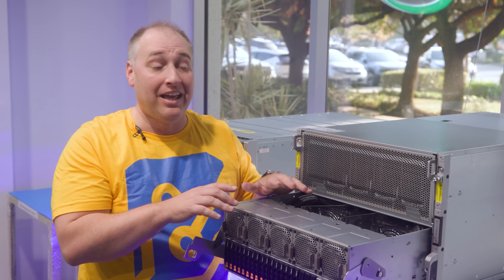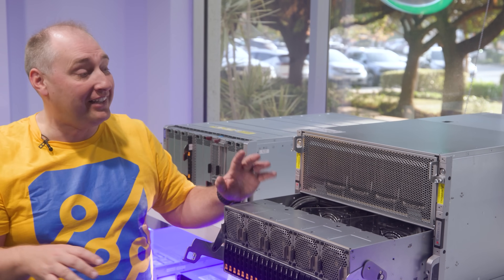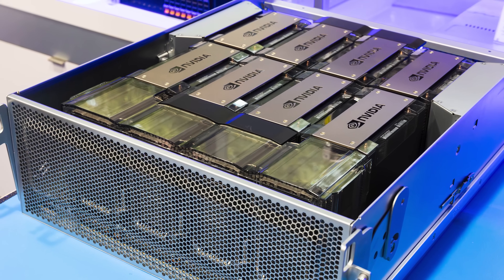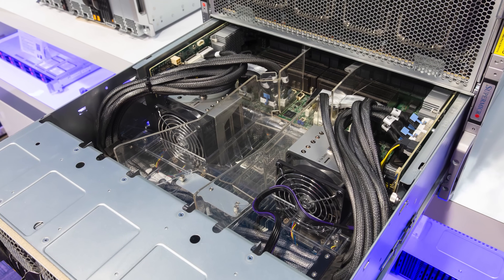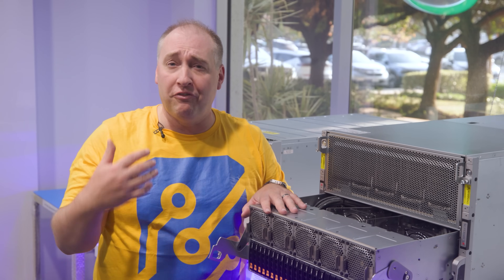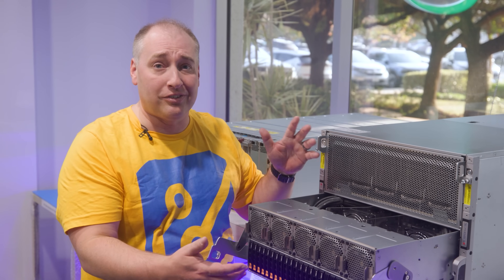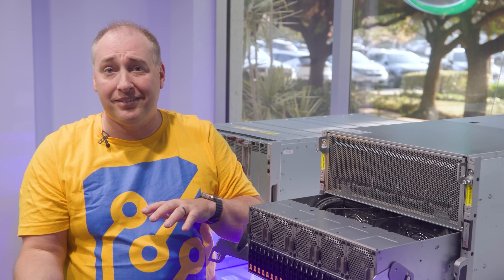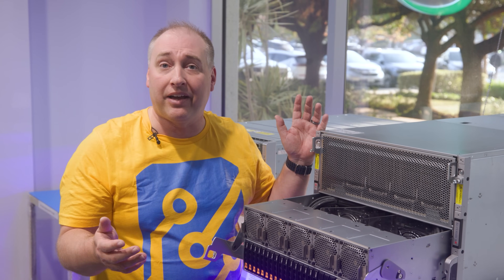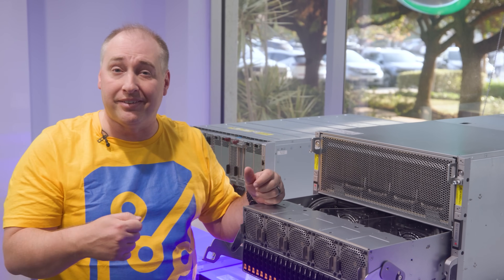You can order replacement units for both the HGX baseboard and the motherboard. So if you have a bunch of these in a data center doing high-end AI training or inference, you can keep spares and replace them wholesale — just swap one in and have the system fire right back up without waiting for individual component repairs.